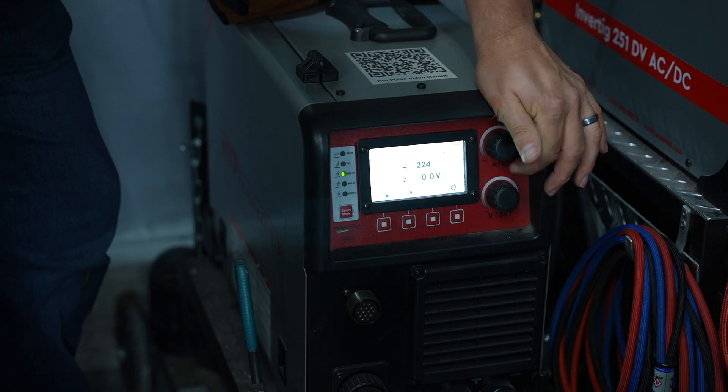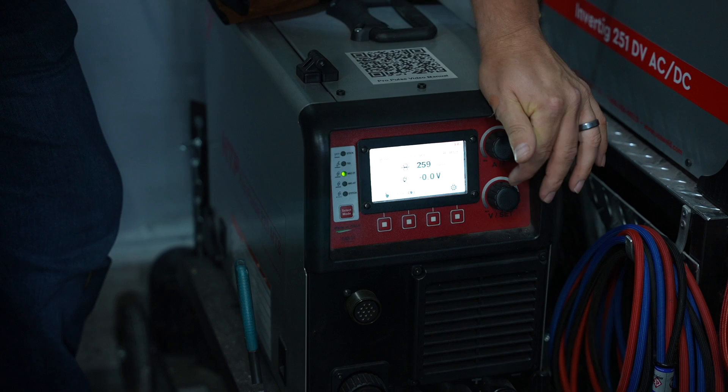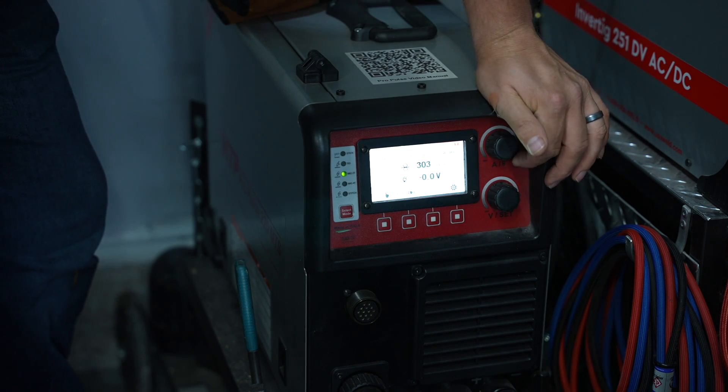Let's do some welding. I'm welding on some one-eighth inch material, so I'm going to set my machine to 300 inches per minute, 18 and a half volts, running .030 wire. Watch as I run across here — if I don't slide my hand, this is what I've seen about half of beginners do when they first start out: they'll rock their hand up. Notice how that stick out is getting really long at the end.